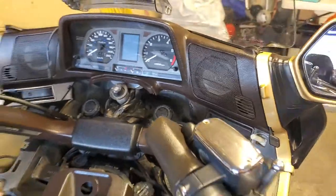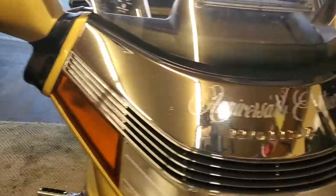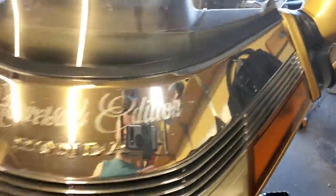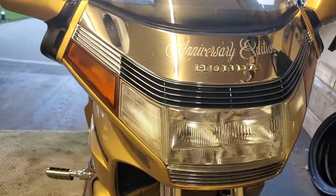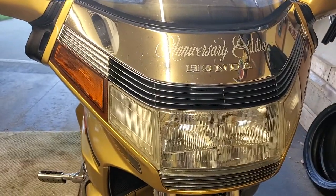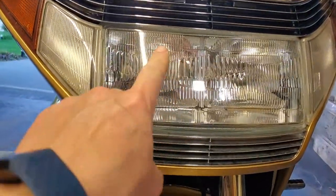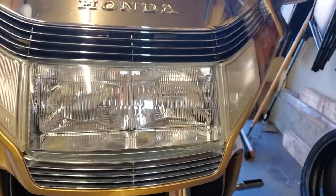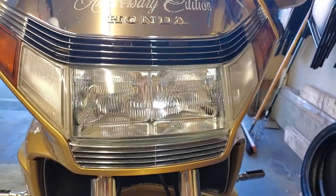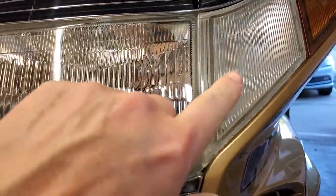We've cleaned up the boots around the mirrors on both sides, shined up the front, and got rid of the 3M stickies that were holding the shield on the front of the headlight.